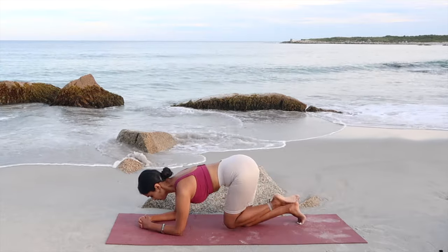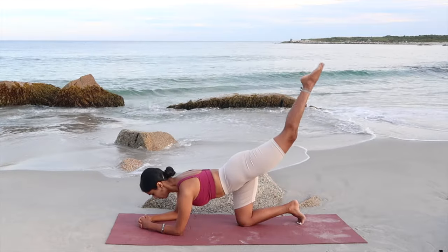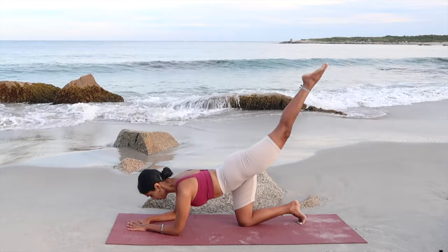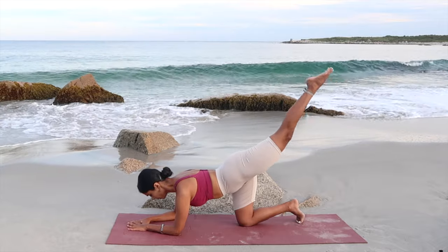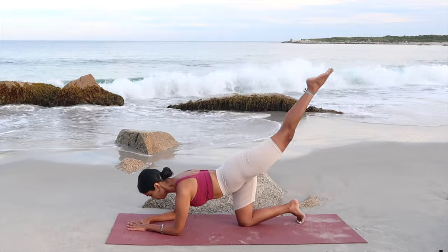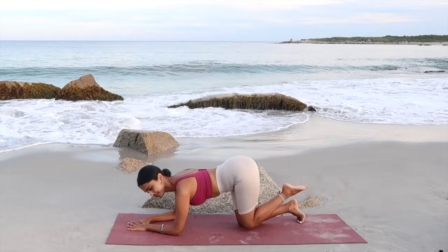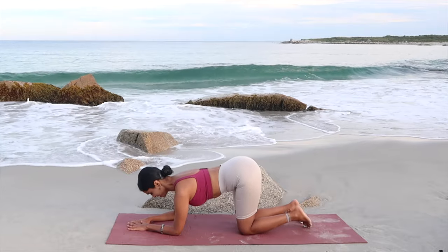Push through for the last one. Now extend your leg and just hold it here — not down yet. You're going to pulse your leg up to the sky for 5, 4, 3, 2, and 1. Great job — tuck the leg in.